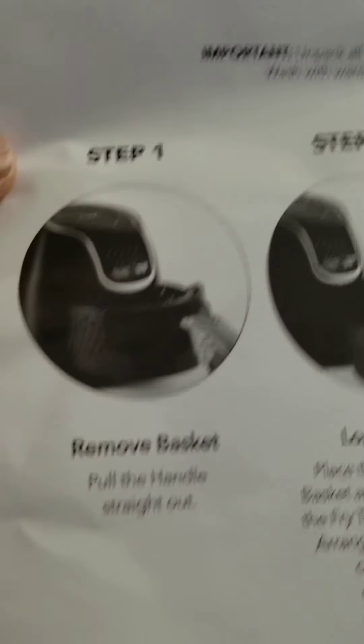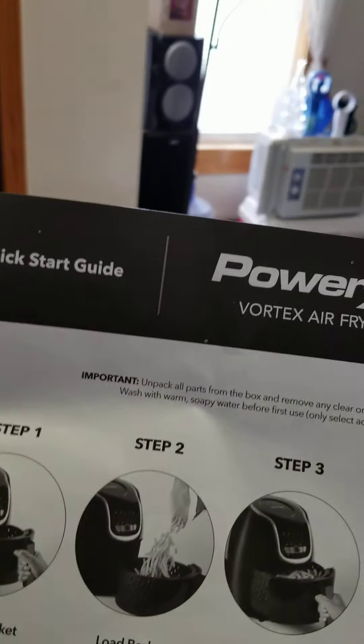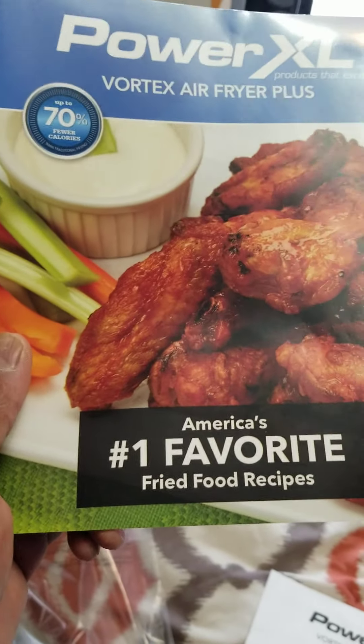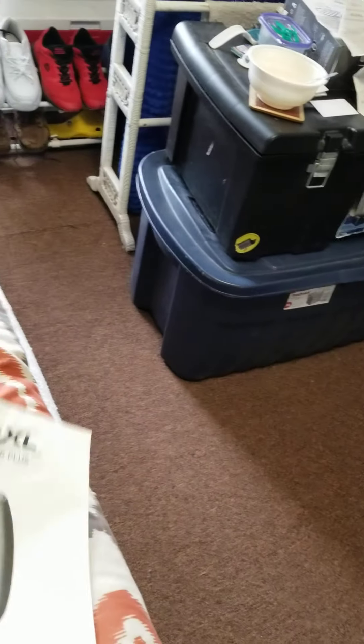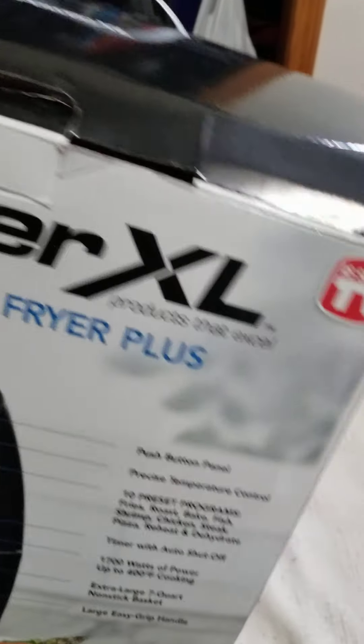It comes with instructions. I'm not gonna go into every single detail like other YouTubers saying you got to do this and that. It's just something real simple. I'm going to keep the video short and sweet. It comes with a cookbook and an owner's manual, and you can make fries.